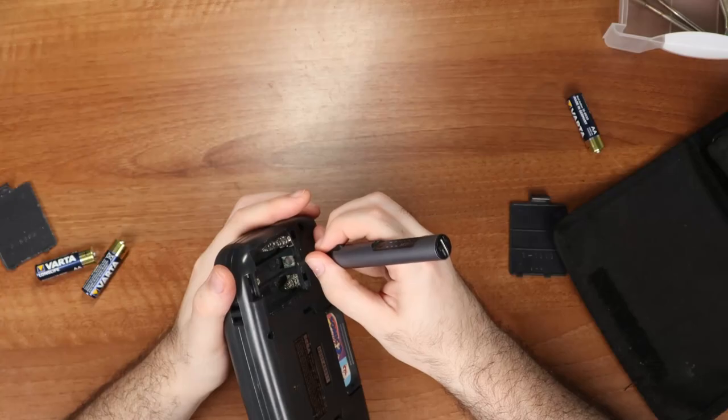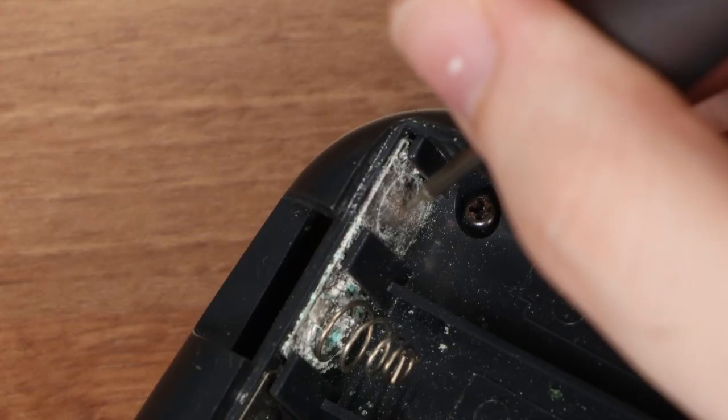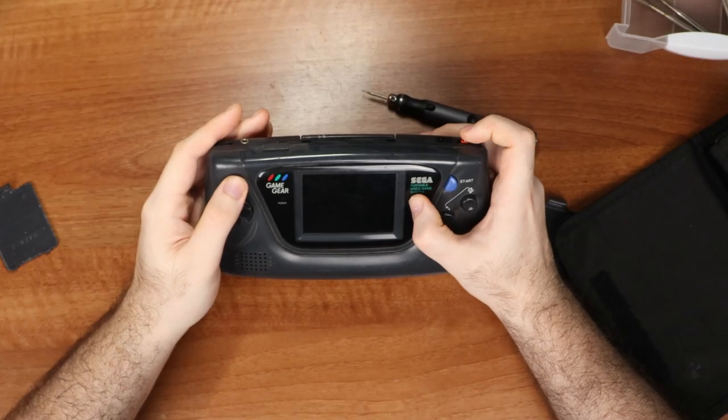Nothing's happening at all. There's some heavy corrosion on the battery contacts, so we need to scrape that off. It's powering on now, but it keeps turning off.